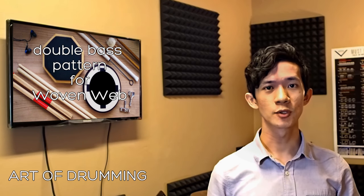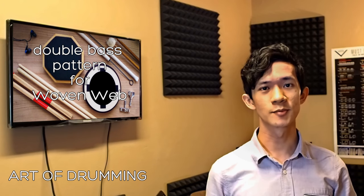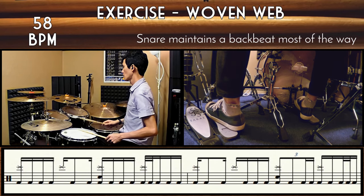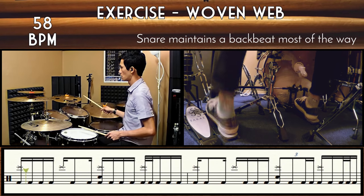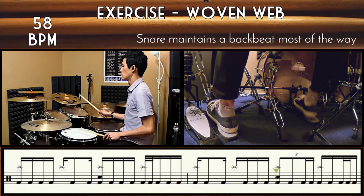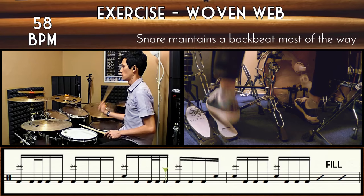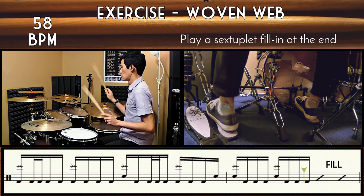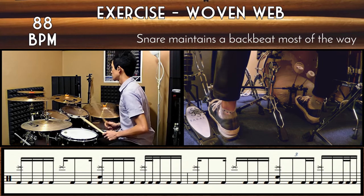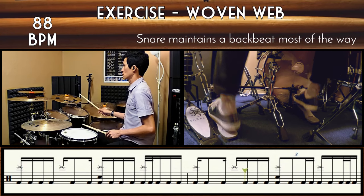On the bridge of 'Woven Web,' Tosin's guitar slap pattern is in 16th notes with some Kertas thrown in. So you can think of this as broken up Kertas. And Matt follows through with his feet.